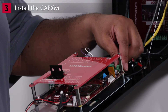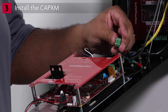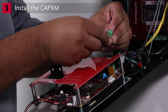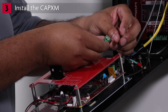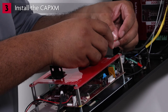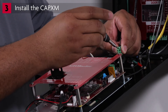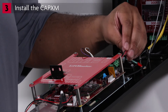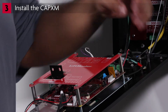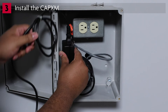Remove the power input terminal block from the control board. Connect the power wires to the terminal block with the positive connecting to the plus terminal and the negative connecting to the minus terminal. Reattach the terminal block to the control board. Plug the power supply into the dedicated outlet after all connections have been made.